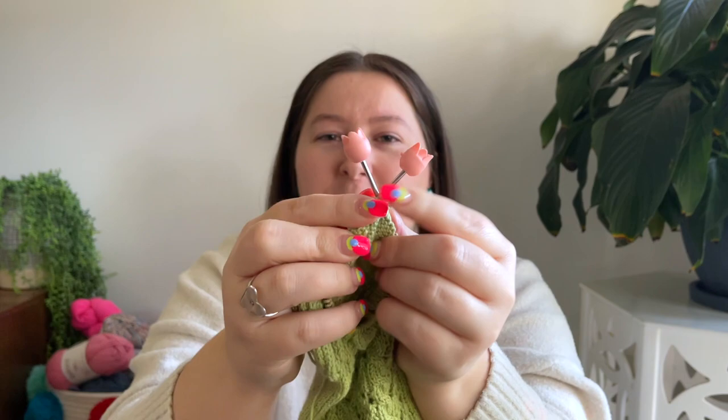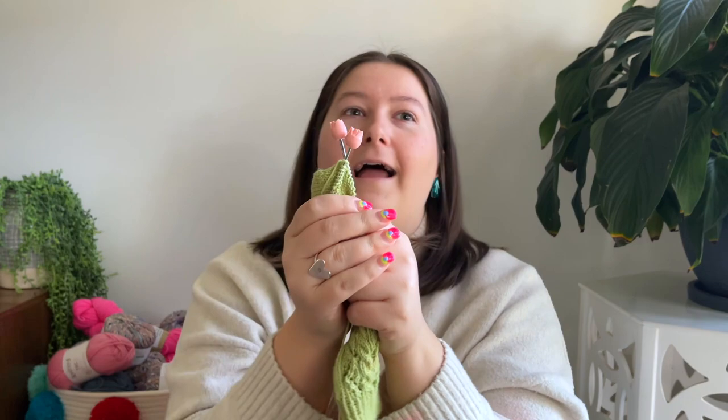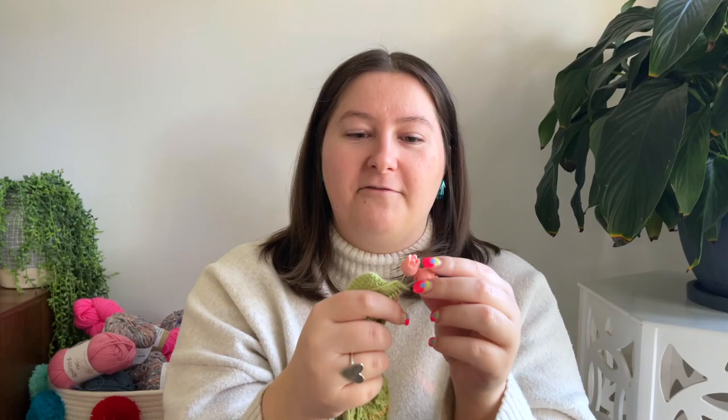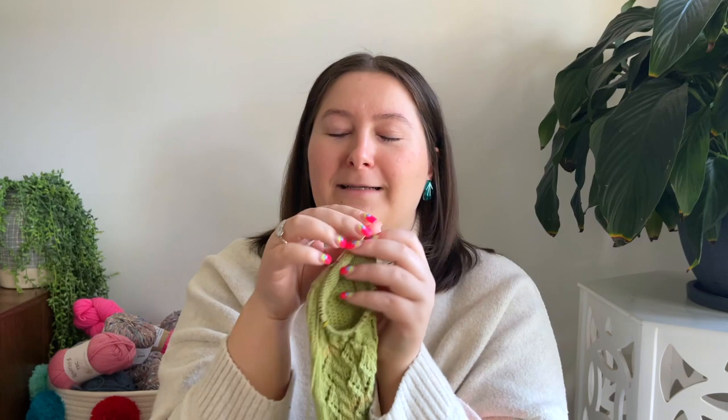Anyone wondering about these gorgeous little point protectors — these are little tulips from the brand Tulip. They're a Japanese company and they are just the cutest thing in the world, especially paired with this green sock. They're also from Lumen Spindle. I don't know where else sells them in Australia, but they have an online store. They come in so many different colors and they just make me feel like I'm knitting with little flowers.